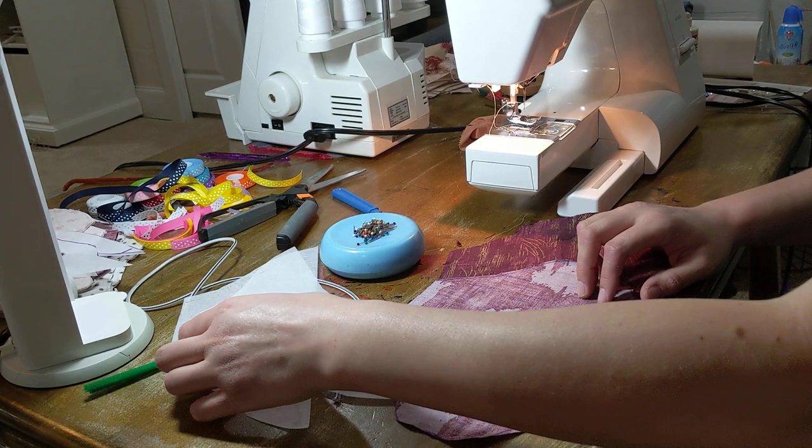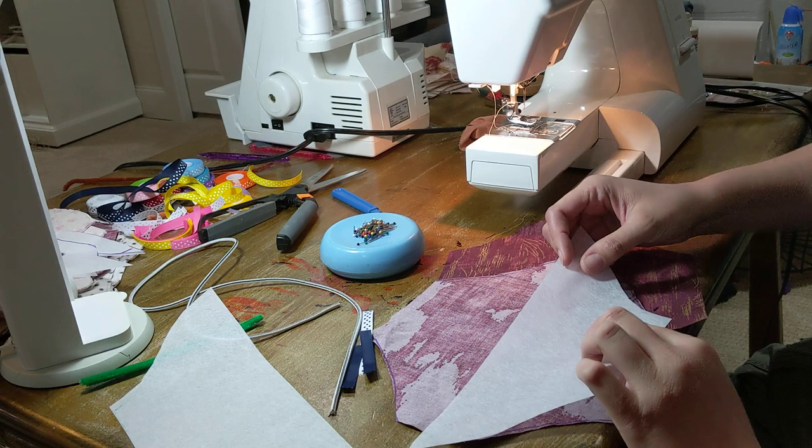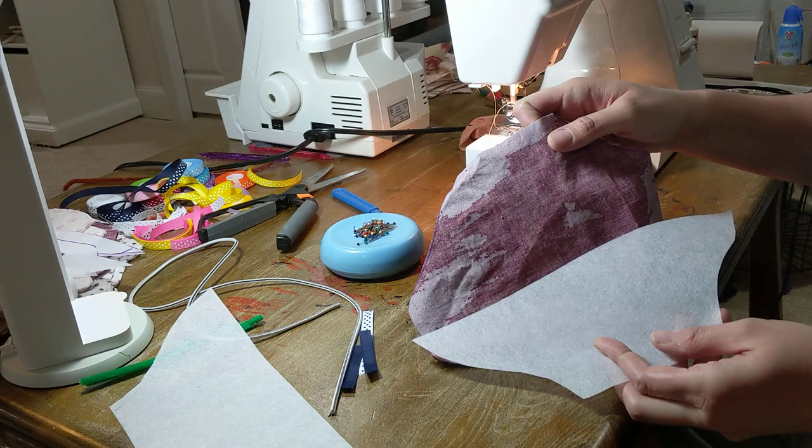This is just going to be a quick video demo on how to build the duckbill. You've got your interfacing pieces — this is Pellon 830, but any lightweight non-fusible will do. Then you've got your main fabric pieces, which are the same shape as the interfacing but doubled over.